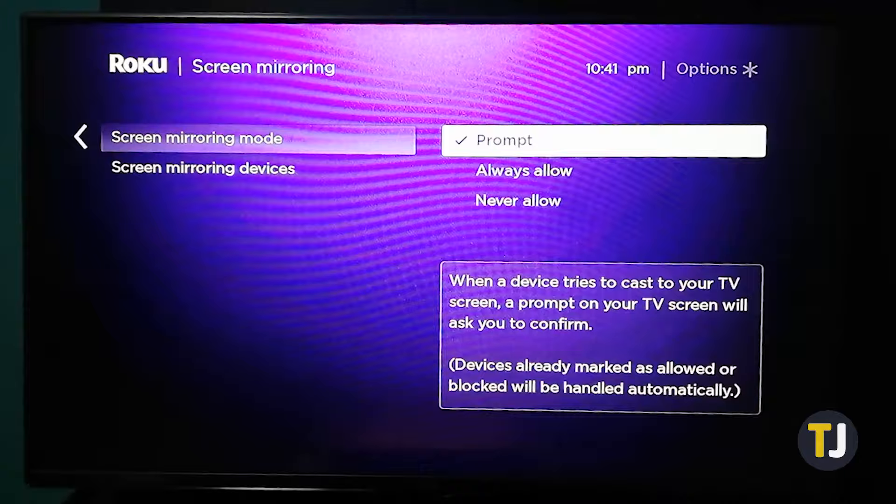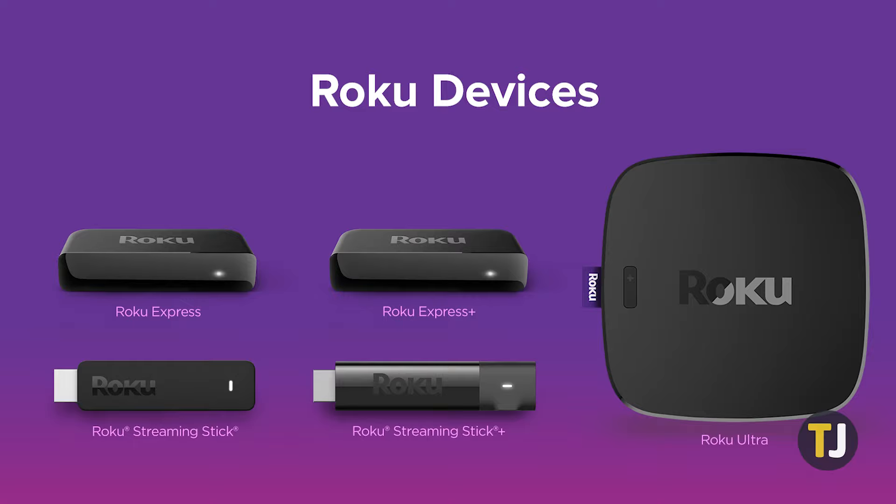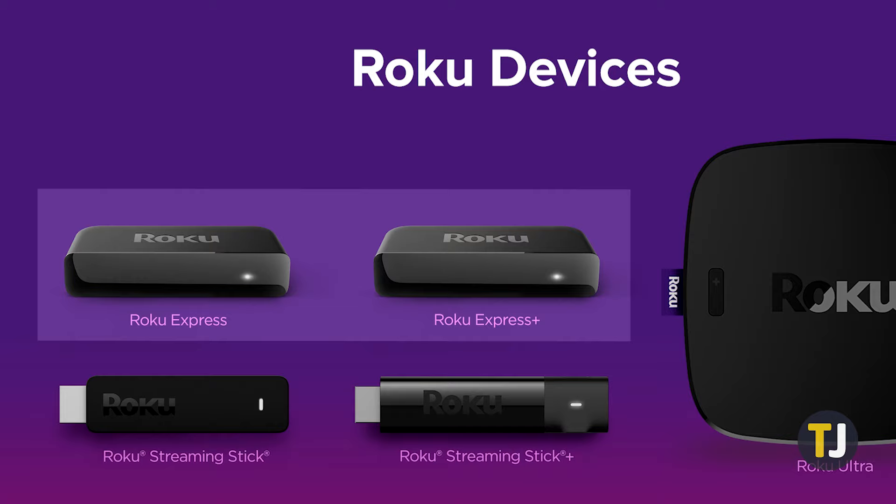If you can't find the setting, you might be using an older Roku device. While most of the latest Roku devices support it, the Roku Express and Express Plus, both introduced before 2017, lack this feature. Particularly, the 2019 Roku Express Plus only supports screen mirroring through HDMI output.